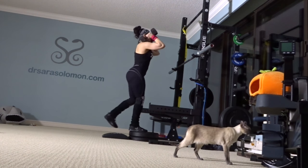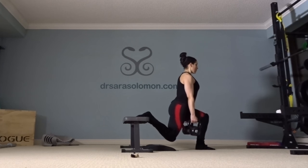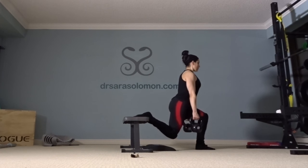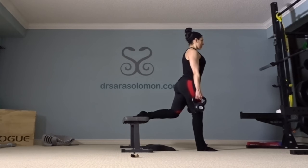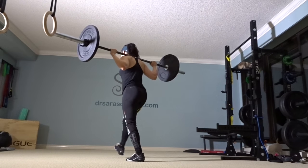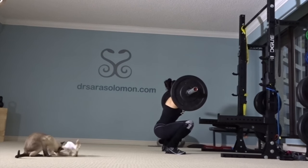By the same token, with the split squats you can see my knee taps down on the mat. This exercise killed me — that was 50 pounds and afterwards I was huffing and puffing and sweating like a pig.